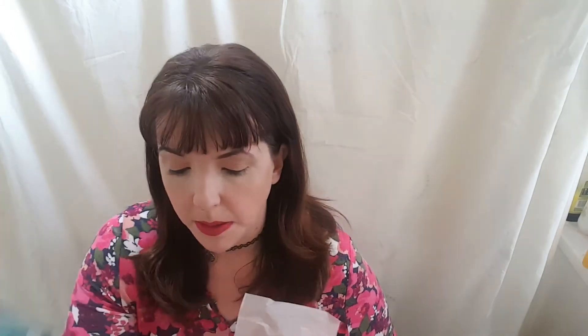Then we've got... what are you? You are a Skin Malt Beauty Mask. We've had these before in Pink Parcel — we had the foot ones before, and I put them in my 500 subscribers giveaway box. So this is their Beauty Mask and that might be interesting, I shall review that.